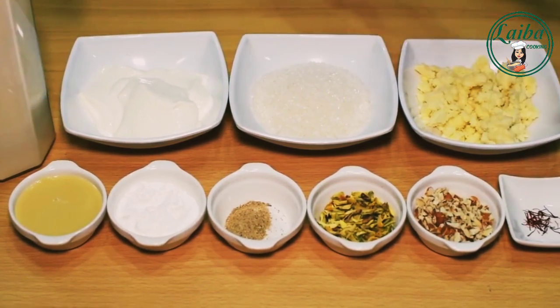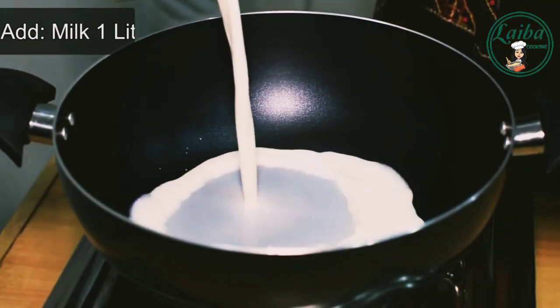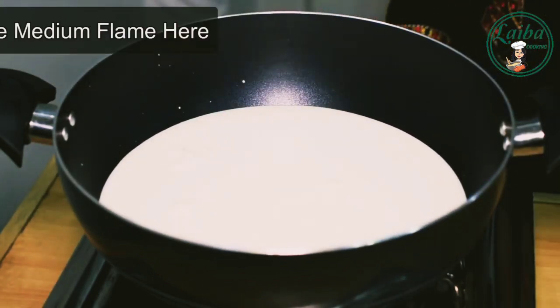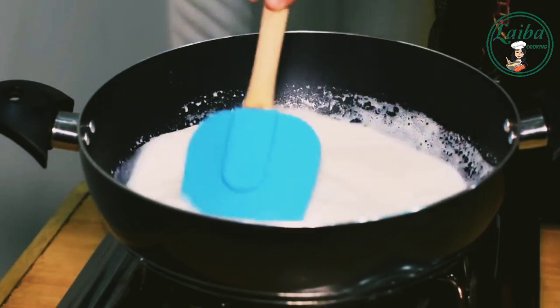1 packet of cream is 2 tablespoons. First, we will add salt in the water and save some for the corn flour. Now we will turn the flame on and boil it on medium flame.